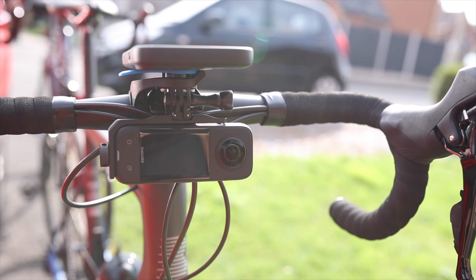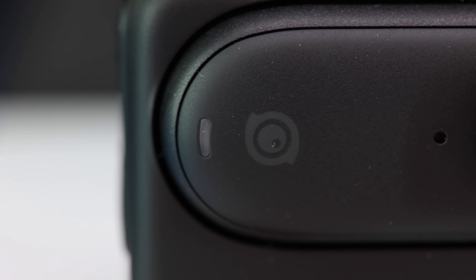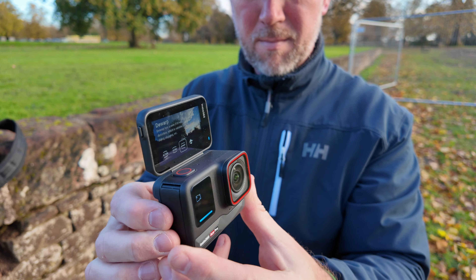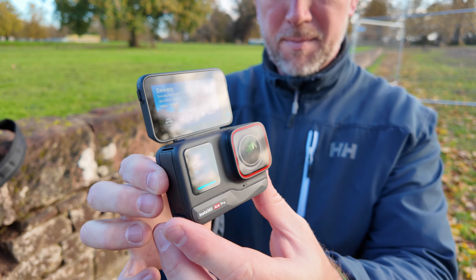Lots of great accessories coming from Insta360 at the moment. They're really thinking about how you use these cameras and I stand by my statement that Insta360 are one of the best camera companies at the moment. They're really thinking about how you use these cameras every day and making your life easier with all these great accessories and cameras they're bringing out all the time. It's really hard to keep up with them, to be honest.